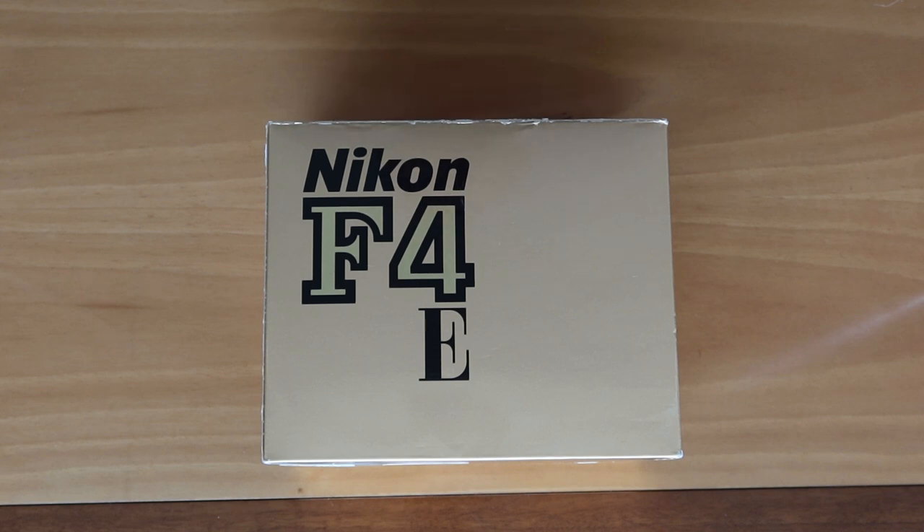For those of you who have seen my videos in the past, especially my early videos about the Nikon FE and F3, you'll probably remember me mentioning how much I wanted a Nikon F4 back in the days when the FE and F3 were still being produced. But how expensive they were, and even if I could afford one, there was a backlog — they were on backorder, taking at least 90 days to get one.